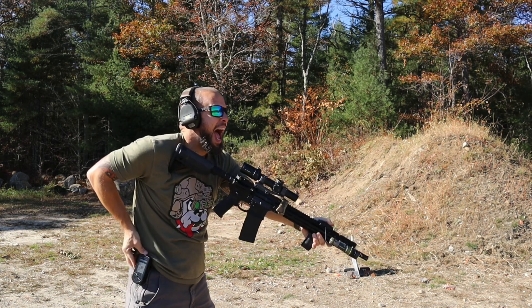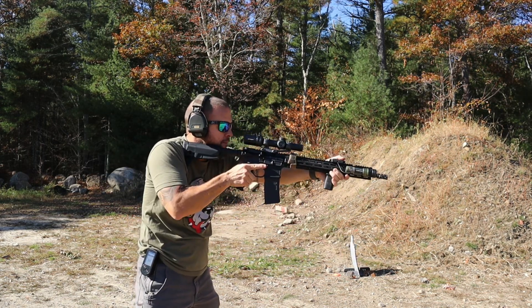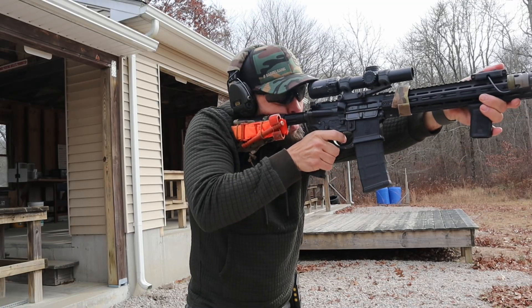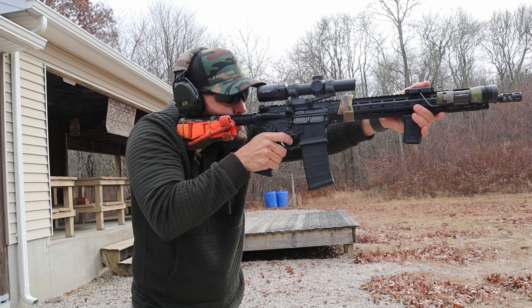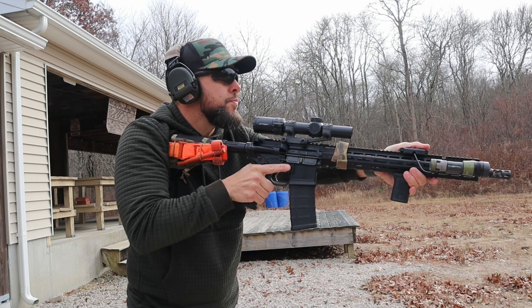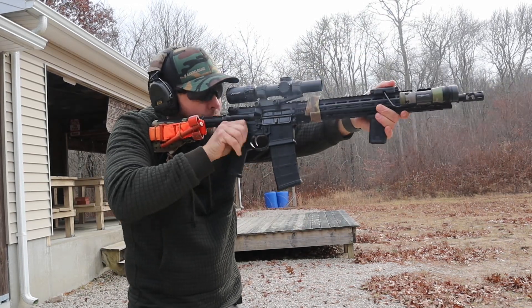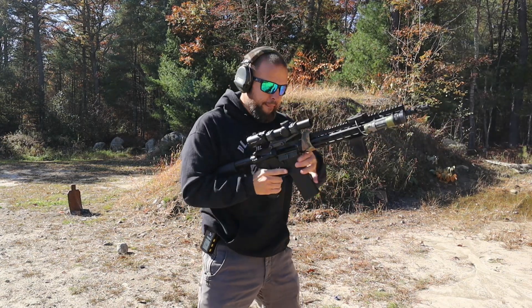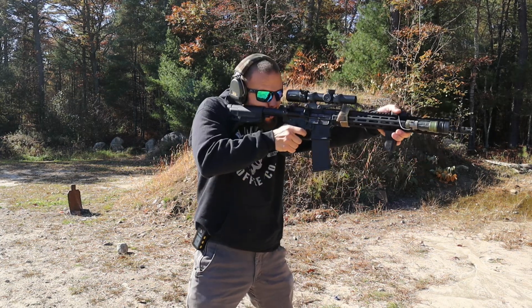Pros: The value Primary Arms brings is always there, whether it's a higher-end optic or a budget-friendly one like this. I love the ACSS reticles — they're simple, useful, and I really dig them. The lifetime warranty is great. As for cons: the magnification ring is a little too stiff — I say that on almost every LPVO I've reviewed, so I might be an anomaly. Overall, it's a great budget-friendly LPVO. Primary Arms should definitely be on your list.